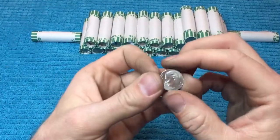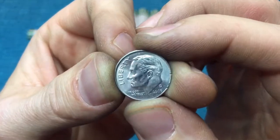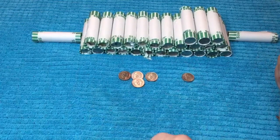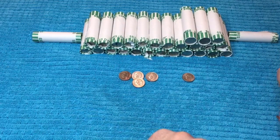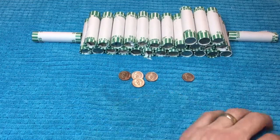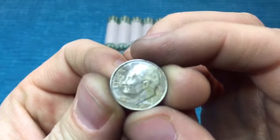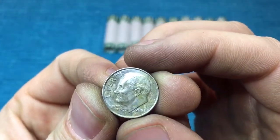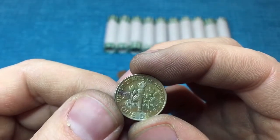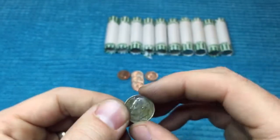I got through a few more rolls. It is exhausting looking at every date, especially on these small coins. I did manage to find another 2009 Denver. We're roughly 20 rolls through this box. We made it through the next 10 rolls and found another toned coin — a 2008 Denver with a little bit of green toning on the obverse. The reverse has some darker greens and a little bit of rainbow toning. Pretty slow box overall.